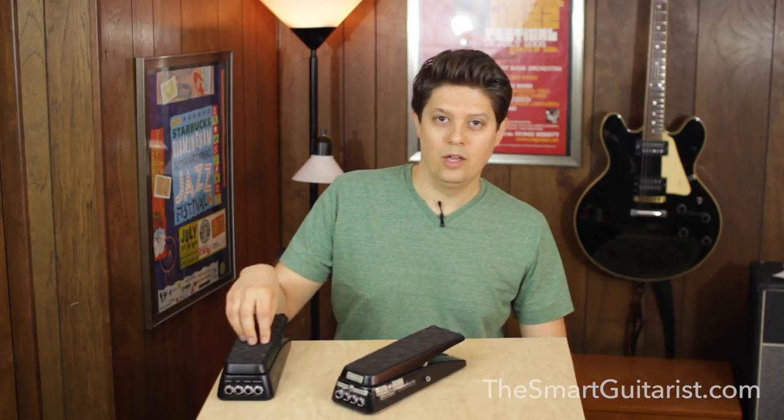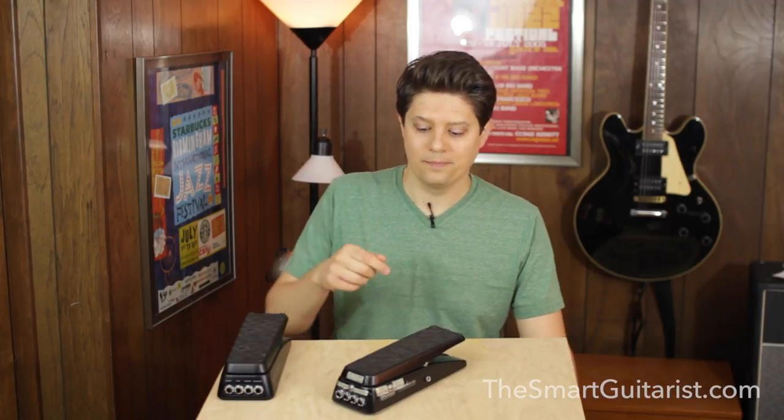Hey, Mike here from TheSmartGuitarist.com. In my first video on the Dunlop Volume X pedal, we went through five reasons why it's a great platform for modding. Now today I want to share with you my first project with that pedal — and here it is.